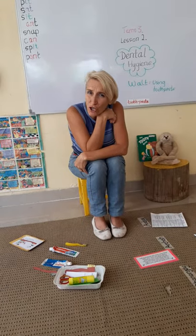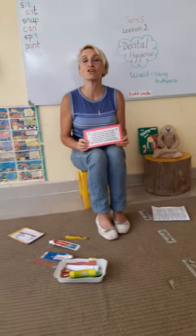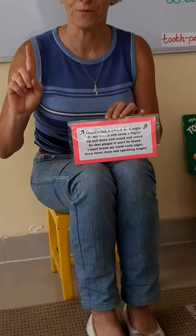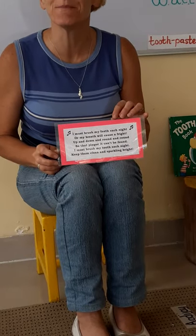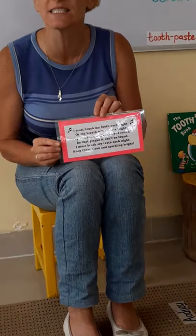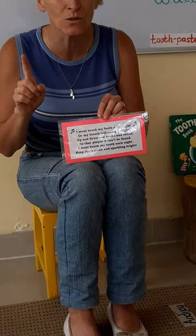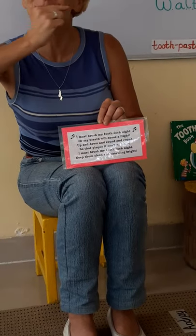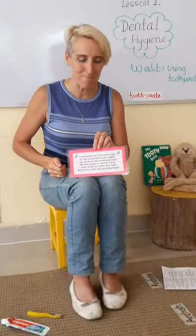Do you remember the song? Shall we try and sing our song again — our song about brushing the teeth? Are you ready? Three, two, one. I must brush my teeth each night, keep them clean and shining bright. Up and down and round and round, so that plaque it can't be found. I must brush my teeth each night, keep them clean and sparkling bright. Well done, you remembered.